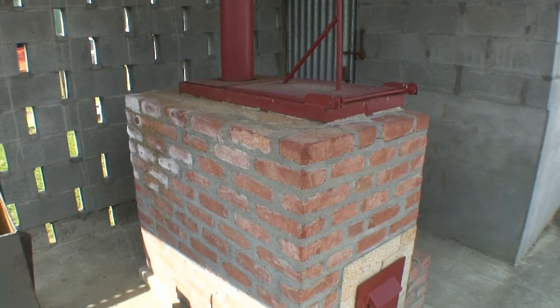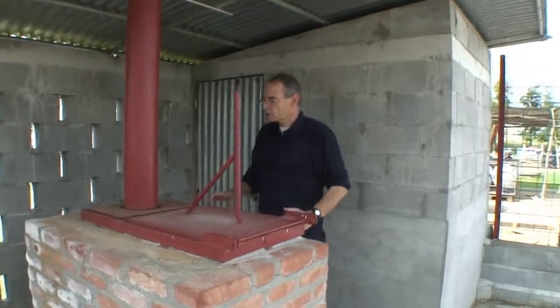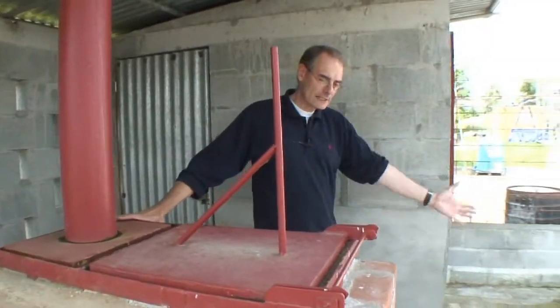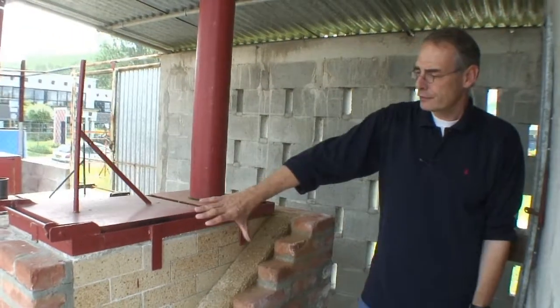What we see here is the famous De Montfort incinerator. It consists of several parts, and I would propose to come and have a look at this side here, because we can actually see a cut-open part of it to see the different layers of the brickwork.